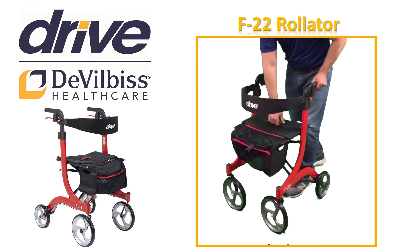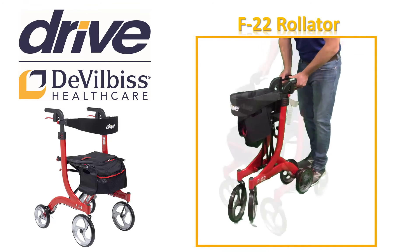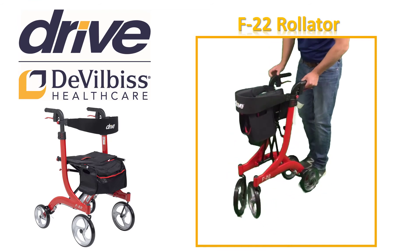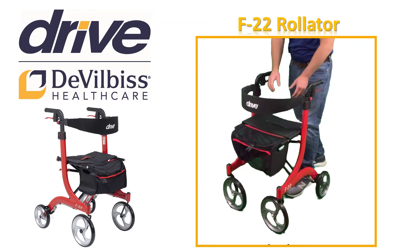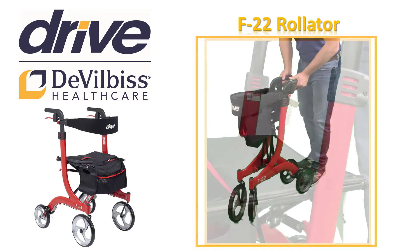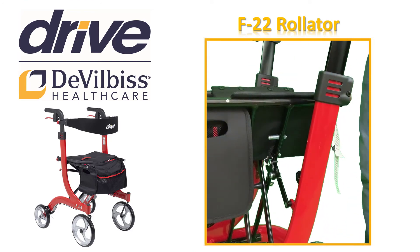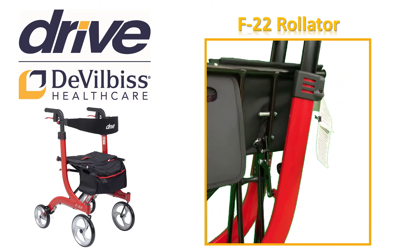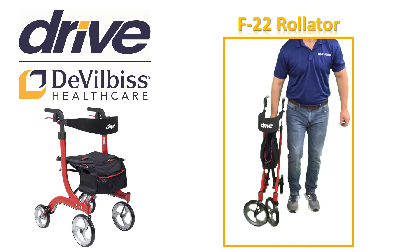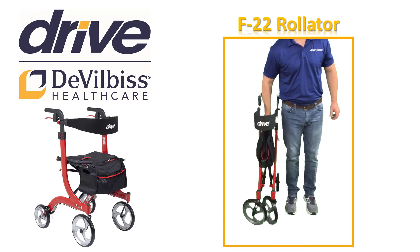When you are finished using your F22 Rollator, you can close the Rollator for storage while not in use. To fold, pull the seat upwards by the handle strap in the middle of the seat. The F22 Rollator can now be folded completely and securely by pushing the hand grips together. Remember to listen for the audible click which confirms that the under seat locking mechanism is engaged and the F22 is locked into the folded position. See how little space your F22 Rollator takes up when folded into the locked position. The F22 Rollator is that simple to use and store.